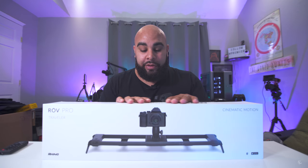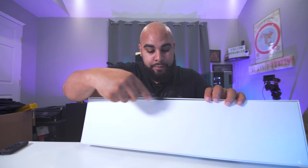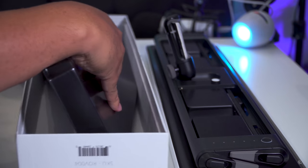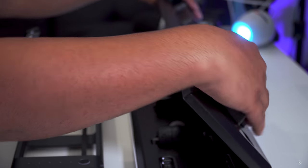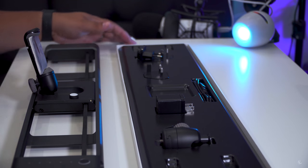They finally came out with this awesome product — it looks awesome and it's really plug and play when it comes to functionality. Let's open this thing up. So obviously it's right here — let me make sure there's nothing else in here. Nope, nothing else, so I'll put this aside and take this guy out.